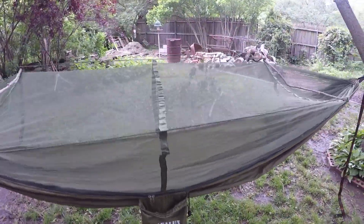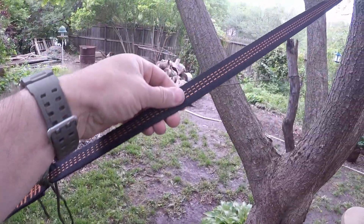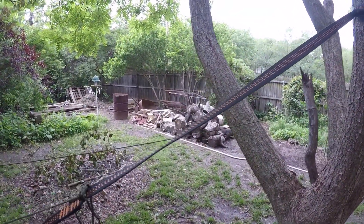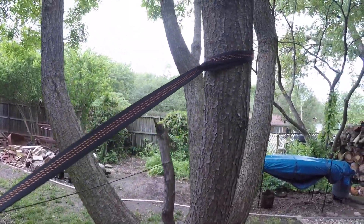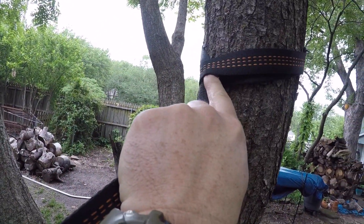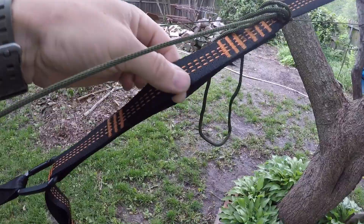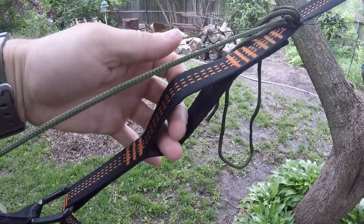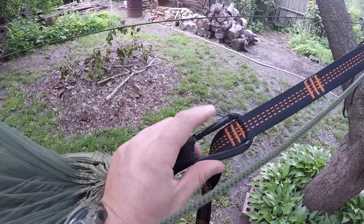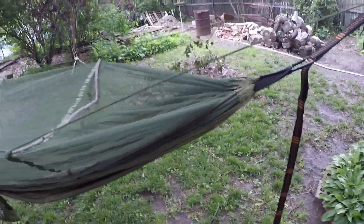This is a pretty cheap hammock, guys. It was only like 25 bucks on Amazon. It does not come with tree straps — it came with some rope. I don't want to hurt the tree, so I just switch it over to tree straps. You can just wrap it around the tree like that, feed it through right there, and it comes down with these loops where you can put your carabiner in. That's the easy part.